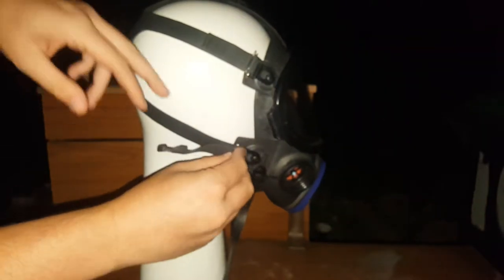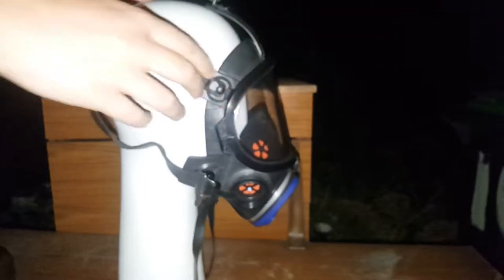Five-point head harness with quick-release, very thick industrial-style straps, which you can actually pop off and replace onto most other masks with a style like that. Most notably, I did it with the Coretta series. Even the neck strap is compatible with the Coretta.